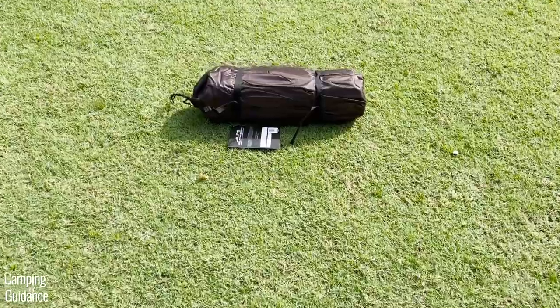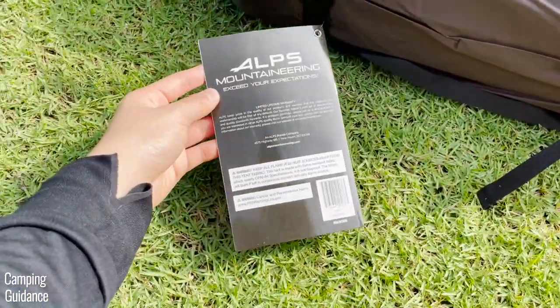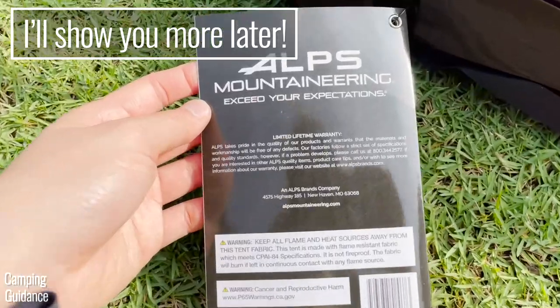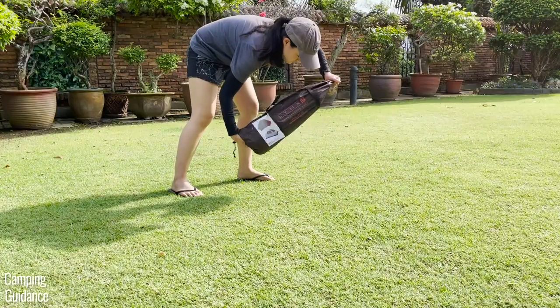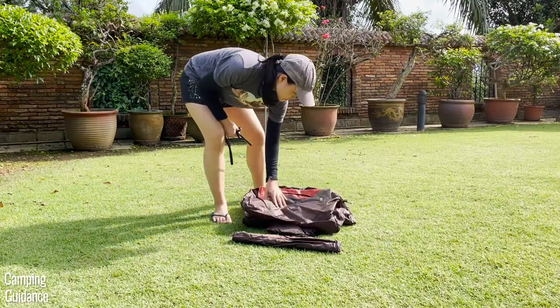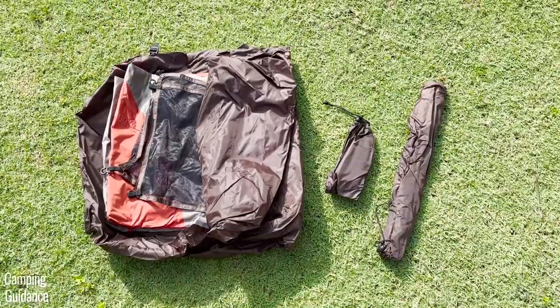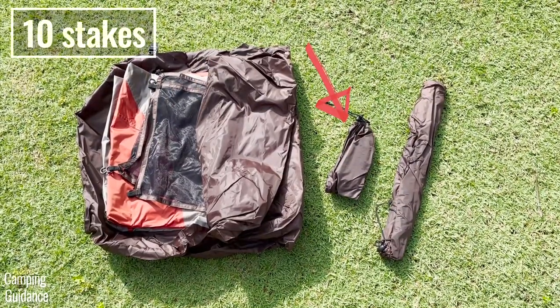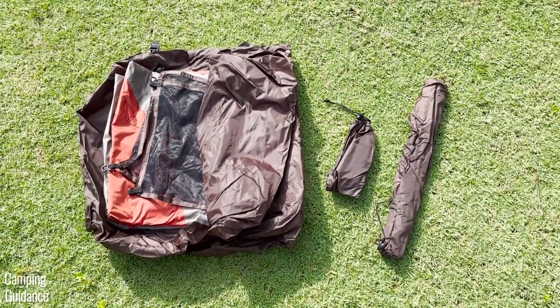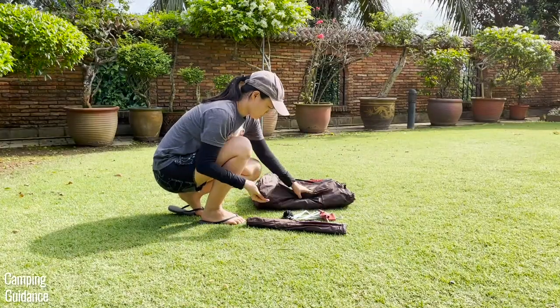Here's what the Lynx looks like brand new from Amazon. I got the tent along with some product info which I'll show more of later in the quality test. Taking everything out of the brown carry bag: I got the tent body, the rainfly, a gear loft, 10 stakes and four guidelines in a separate carry bag, as well as two poles in another carry bag.